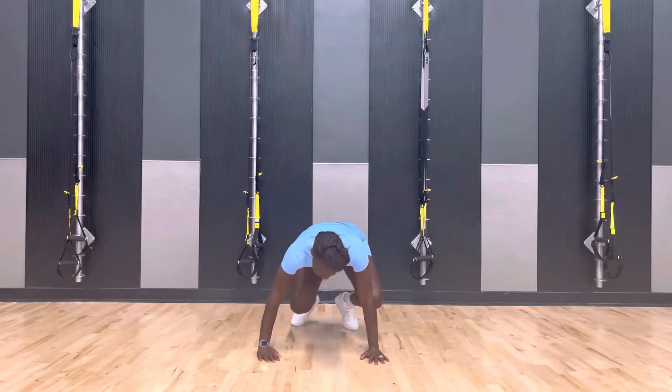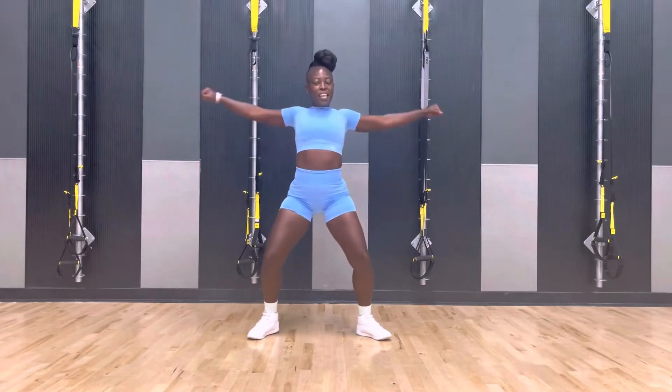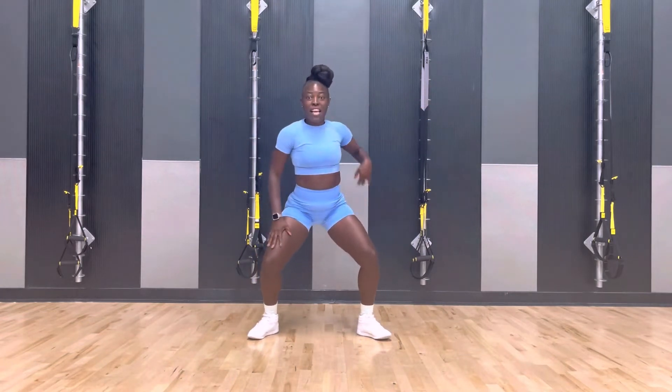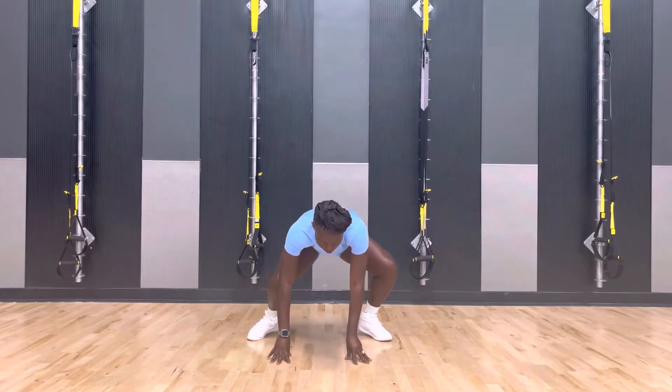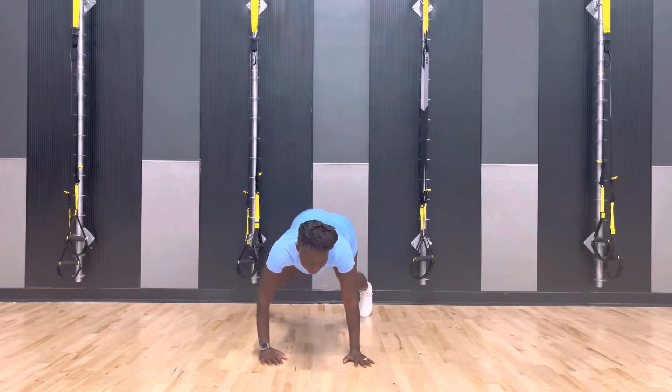Up, up. Step it. Step it. Out. Take it down. Down, down. Bring it back. Back and pop it. Let's go. And turn.